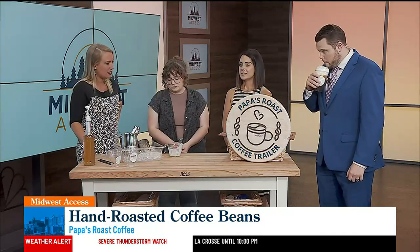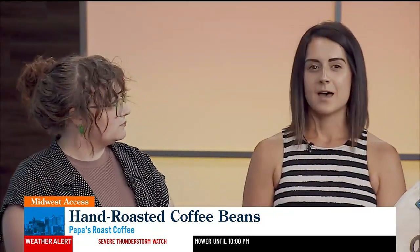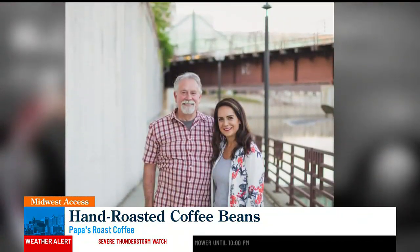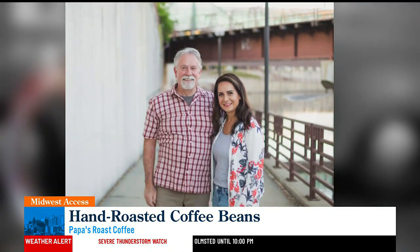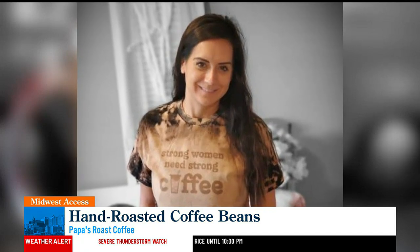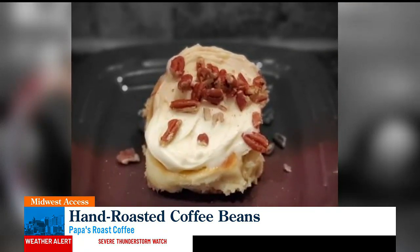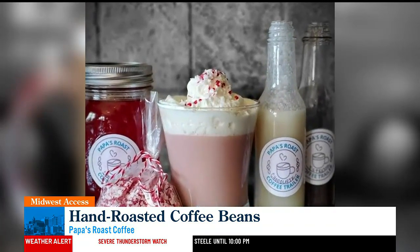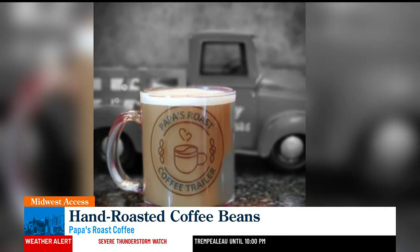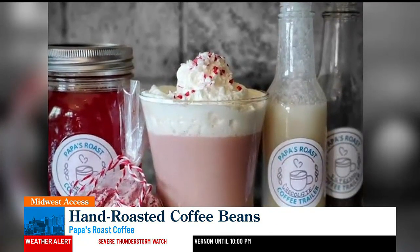So how long has the business been around? We opened up in October of 2021. We initially thought of the idea — I own men's lawn here in Rochester, and my papa right there on the screen. Him and myself and my mom, we own men's lawn together. When we were shut down for COVID, we realized the importance of diversifying our income. I used to be a coffee barista, and my dad, also known as papa, is a coffee roaster. So I stumbled upon a coffee trailer in May of 2021, and I had this open in Olmstead County in October of 2021.